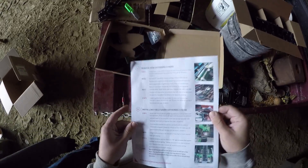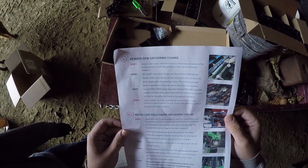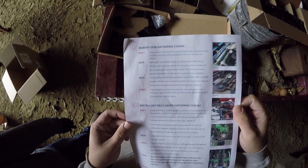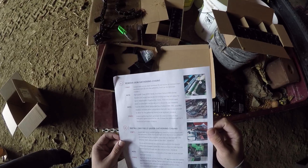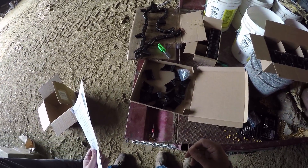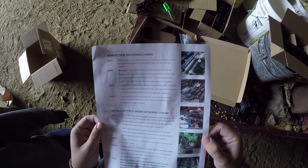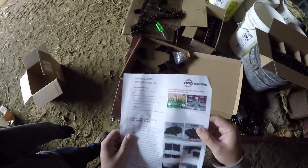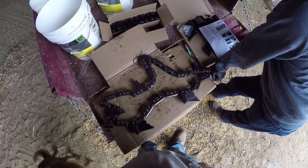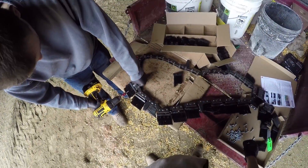Reading the install instructions for 360 Yield Savers and gathering chains — routing them over this practice... Trying to figure out whether you put the bristles on before or after: looks like they're putting the chain on after the brushes are already on. Going to go to the age-old statement: red goes to red and green goes to green.